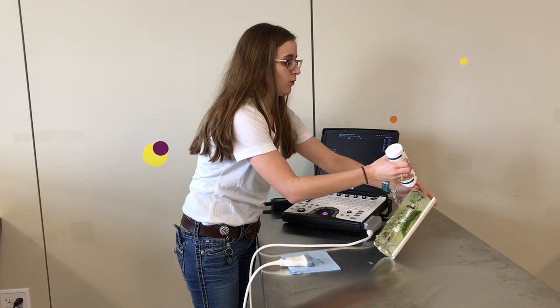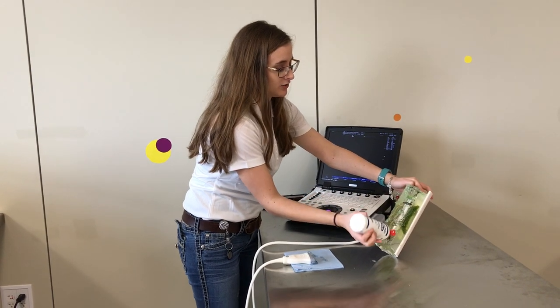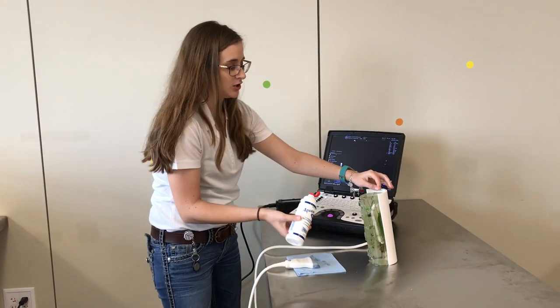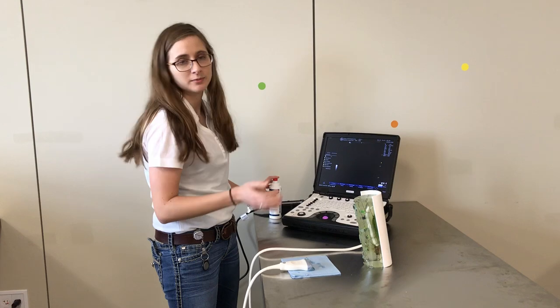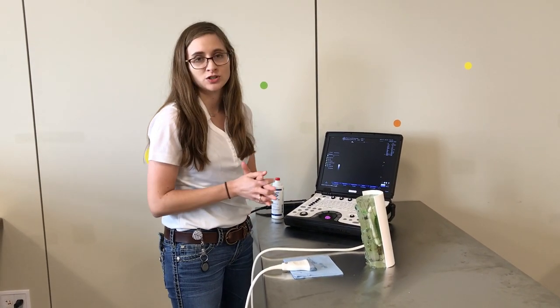You may be wondering, why do I even need to shave the limb? Well, if you leave any hair on the limb, you'll have trapped air bubbles between the hair follicles, and that will be an artifact when you go to ultrasound.